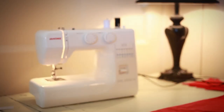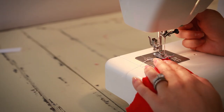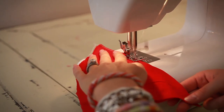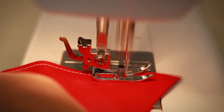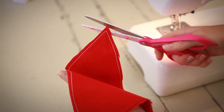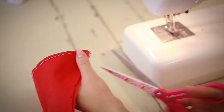Step five: now we've got to do some sewing. Sew along the two bottom edges leaving the top open. Cut off any loose ends of cotton, and cutting the tip off will enable you to get a really good point later on.